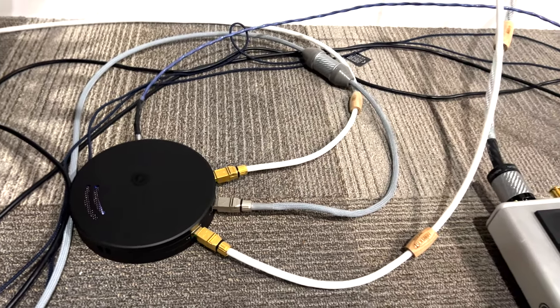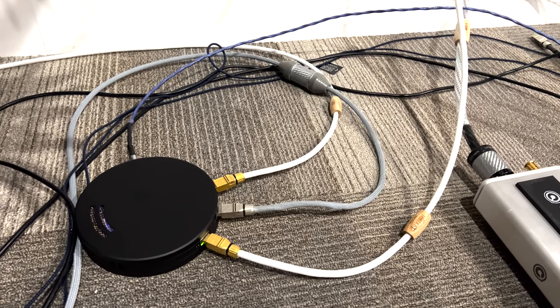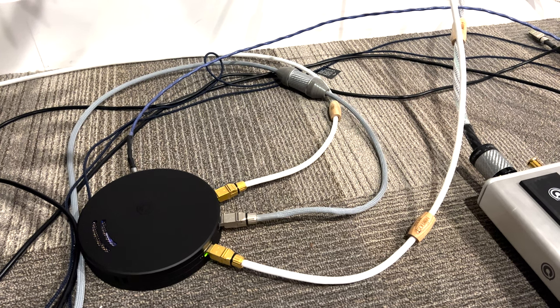Good morning everybody. For our next shootout, we're going to do something similar to what we did before. We're going to compare the Bonnie Raitt song from the CD on the MSB Transport going into the MSB Select 2.